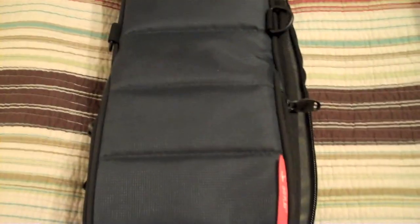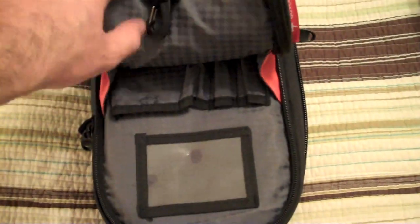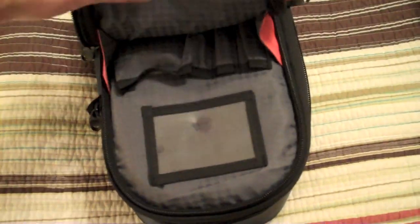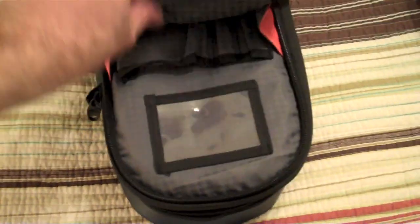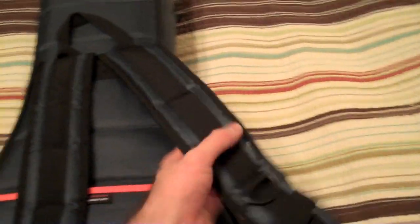Coming around the other side — sorry, I'm filming this on my bed, it's kind of bobo but we gotta do what we gotta do. We also have another pouch right by the headstock where you can place your picks, name tag, pins, what have you. When we flip this over, we can see some really awesome shoulder straps — very convenient.